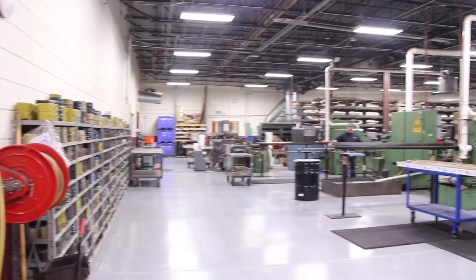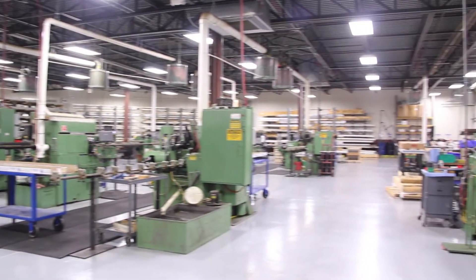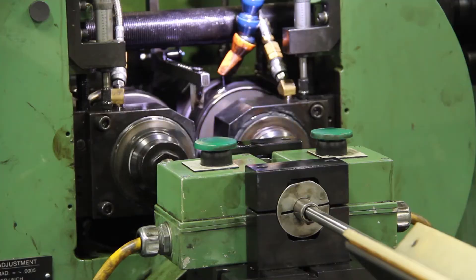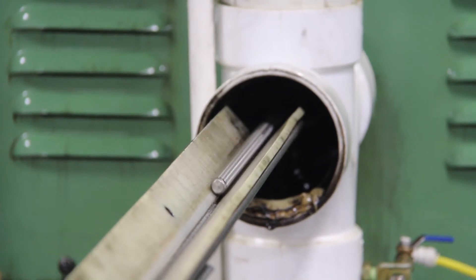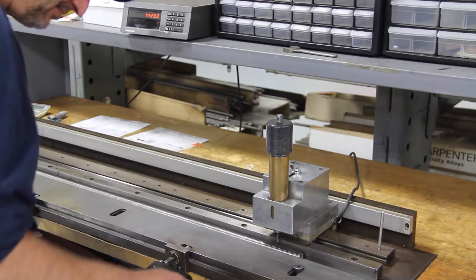Typically, we work with 300 series stainless ordered directly from the mill with stricter specifications than the industry standard to ensure the quality and precision criteria our lead screws must meet. Besides stainless steel, we can roll steel, aluminum, and other materials to meet your requirements. The precision thread rolling is a cold form process which shapes the threads into its final configuration.